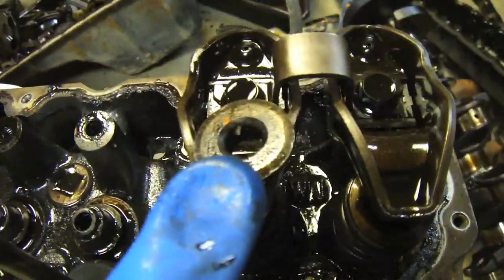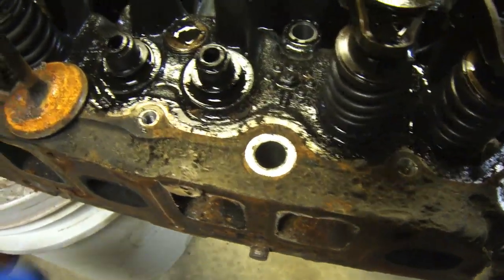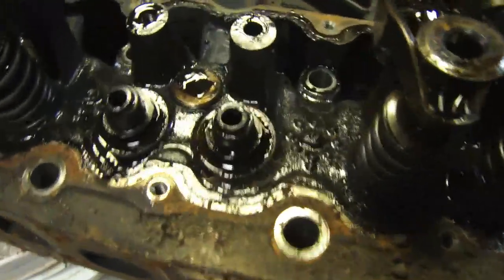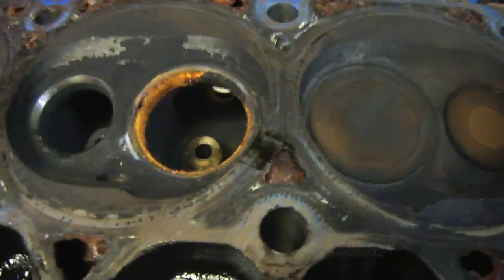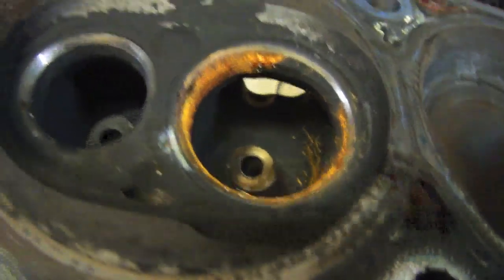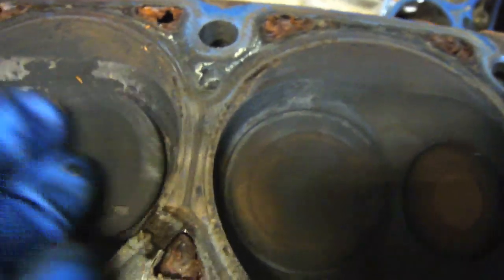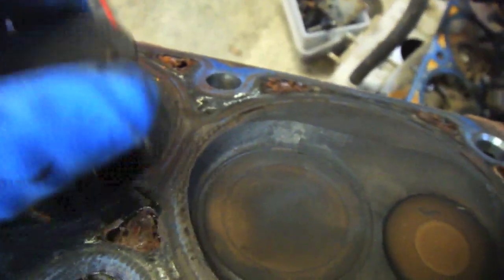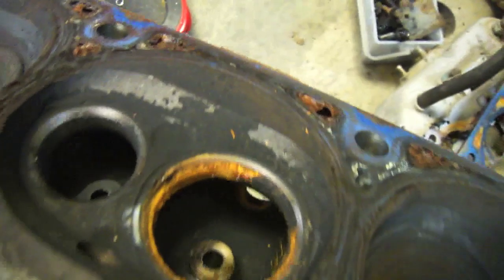That's what locks it in there. You can tell by the valve — none of the valves are seized. This one here even looks pretty good as well. I'm going to flip the head over so you can see. There we go — that's basically how it looks inside the head with the chamber, and then your valve will just slide in like that. Nothing too exciting to look at.